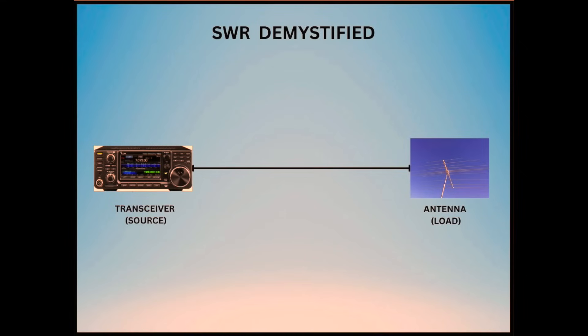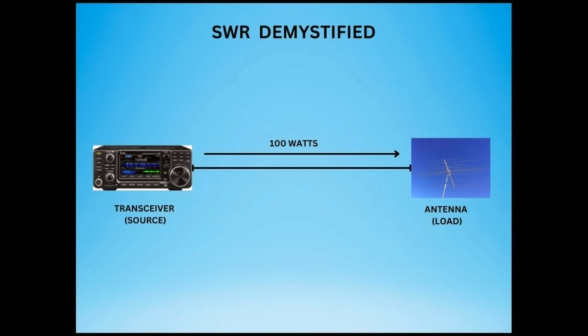Antennas typically only work under specific frequency ranges, and the impedance of an antenna is impacted by its environment — ground conditions and other things near the antenna will affect its impedance. A typical ham station has a source or transceiver and a load or antenna. If we assume that the source and the load are both 50 ohms, then there's maximum power transfer and all power is radiated, or in the case of a dummy load, absorbed. That's assuming there's no feed line loss.